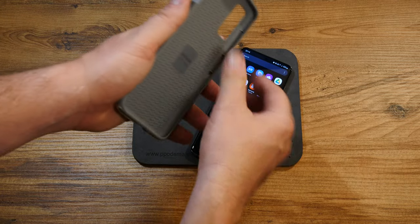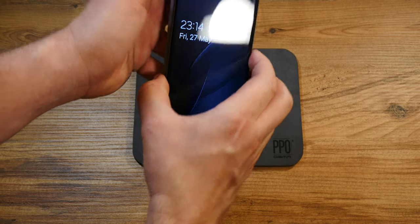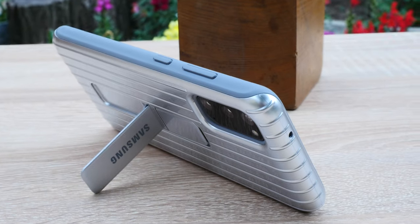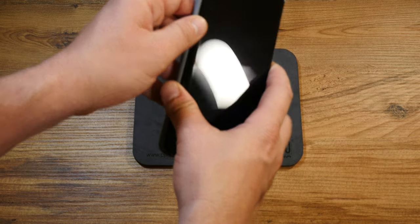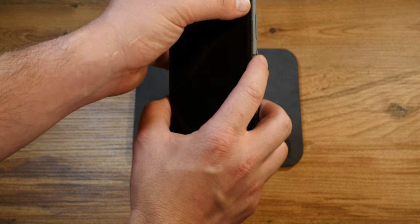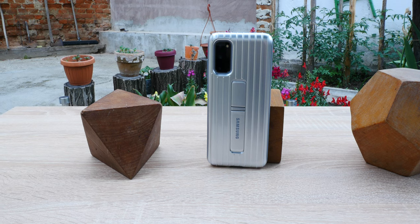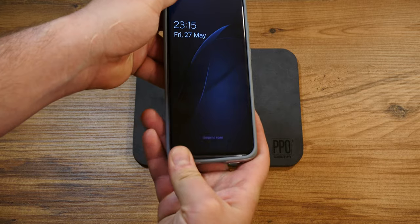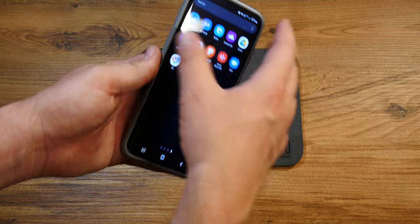An important benefit of this case, which nobody seems to touch upon, is the compatibility with screen protectors. I don't know whether it's because Samsung applied the screen protector on this phone from new and designed the case with that in mind, or because the curved screens require a more permissive fixation point compared to older generations like the S7 or S8. At any rate, it's a most welcome design trait — not having to mess up your screen protector due to using a case.